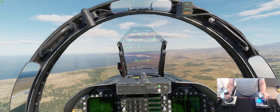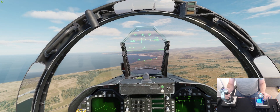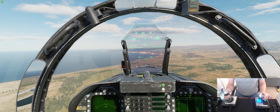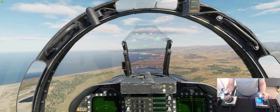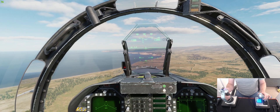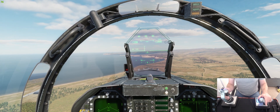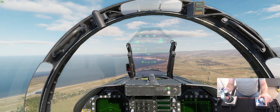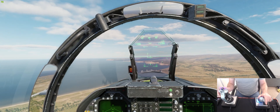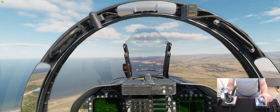As soon as the E-bracket starts to drop — which it will in a second, it's raising momentarily because our flaps are down — it's going to drop and drop. All we do is add trim, then push on the power slightly, and keep adding trim until the TVV is in the center of the bracket.